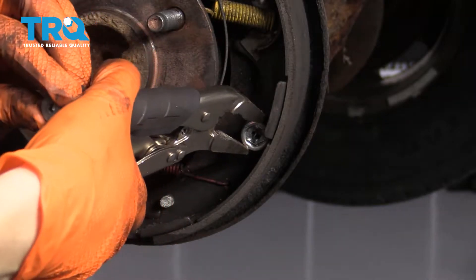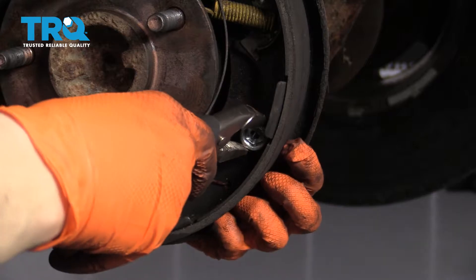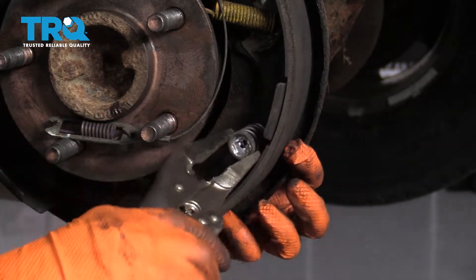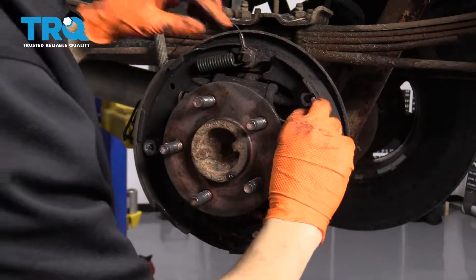Unhook that. Now I'm going to grab the outer cup for this locking pin with some locking pliers, just gently press it in, hold the pin from the backside, rotate this cup to unlock the spring, and remove your pin so you don't drop it and lose it. Move this out of the way.